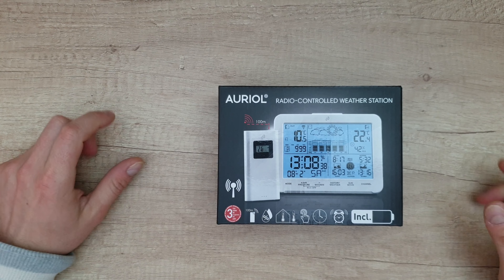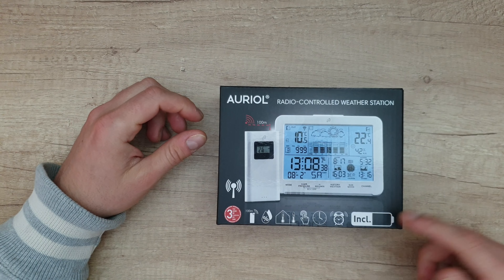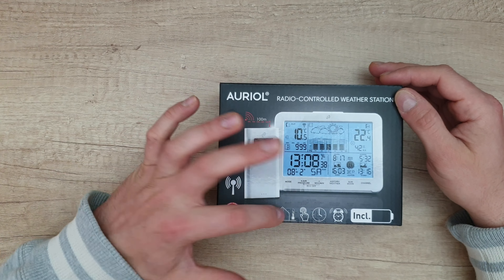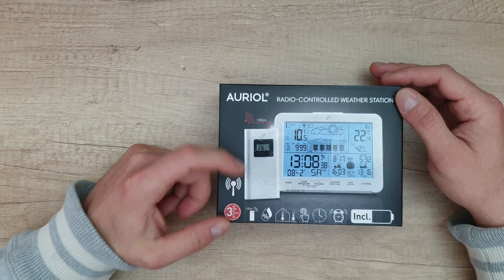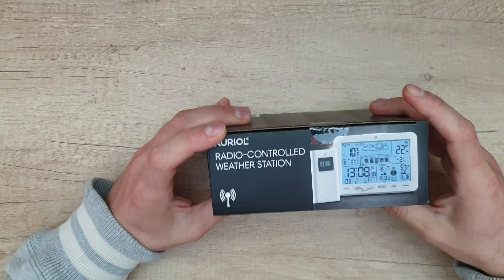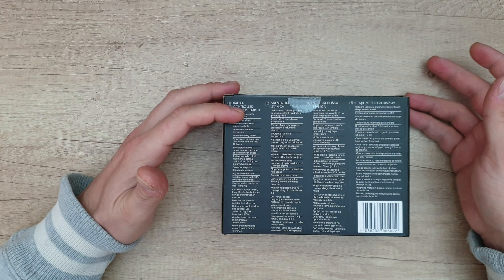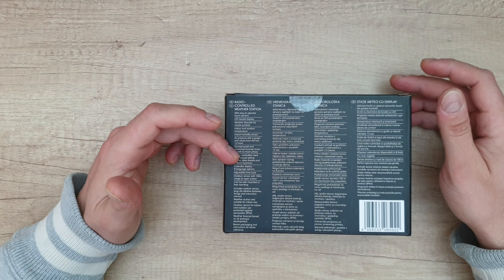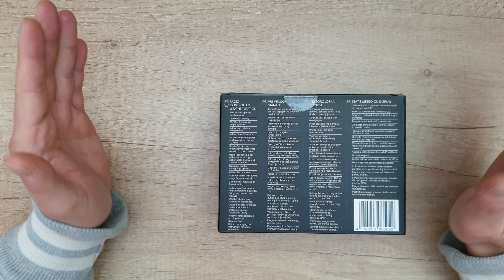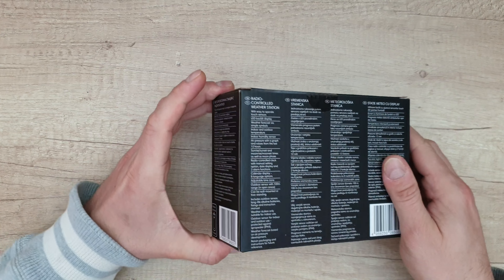Hello guys, we are back with a new unboxing, viewing and testing of this Aureol radio controlled weather station. Three years warranty including batteries, alarm time, and with a touch of your finger you can control this weather station. Temperature, outside humidity, 100 meter range of the outside sensor. Easy to operate, touch LED backlight, calendar display, 8 language options, adjustable time zone, sunrise/sunset and moonrise/moonset times, moon phase, air pressure with graph from the last 12 hours, indoor humidity, and more.